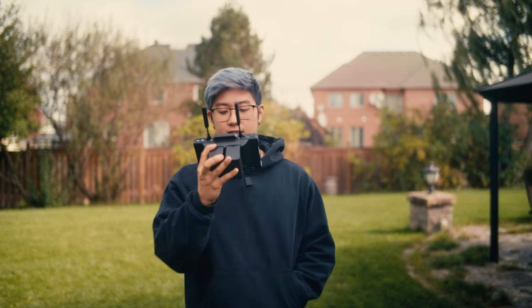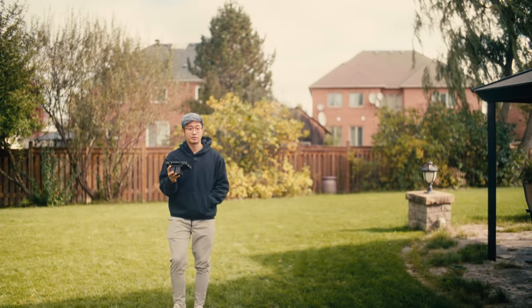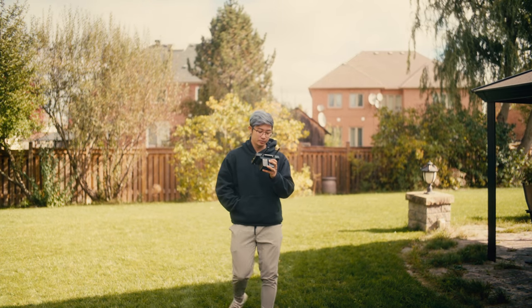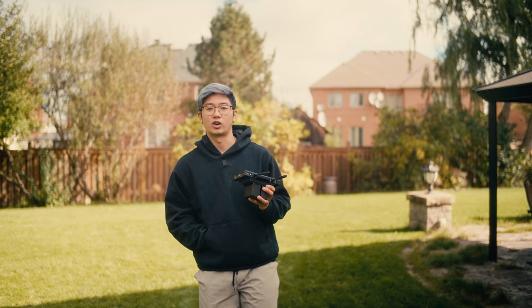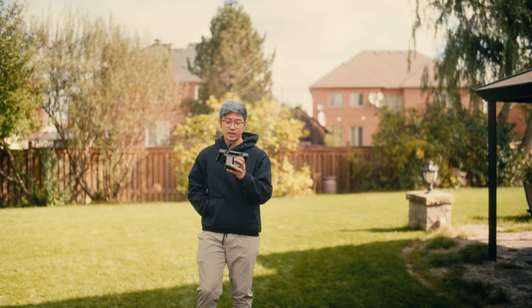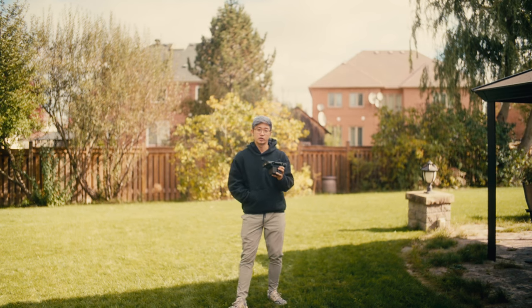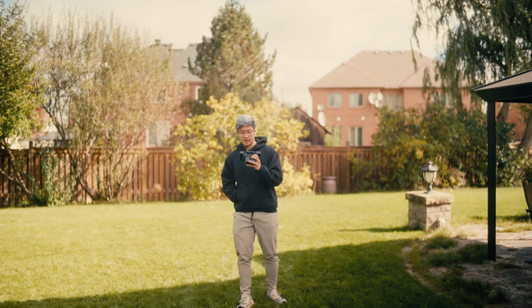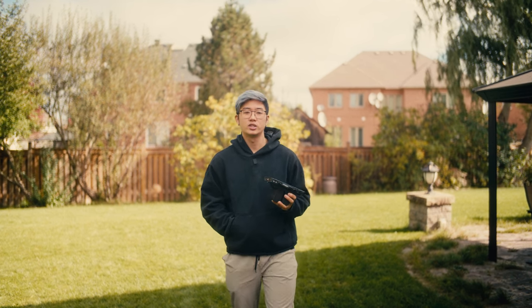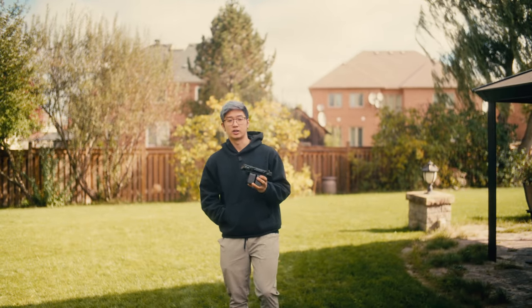Even when I run forward like this, I'm perfectly in focus, and I actually think this might be a game changer for a lot of filmmakers out there. Pulling focus is really hard and takes a lot of time to learn. In situations like weddings, shooting cars, or sports, being able to pull focus reliably isn't easy. With this DJI LiDAR system, it might actually be a game changer — letting you use your cine lenses and get that cinematic look while still getting really good autofocus.